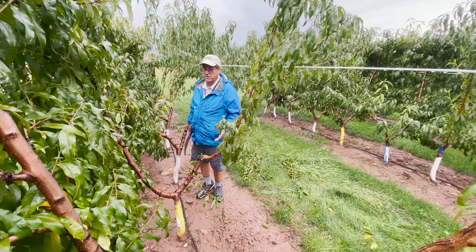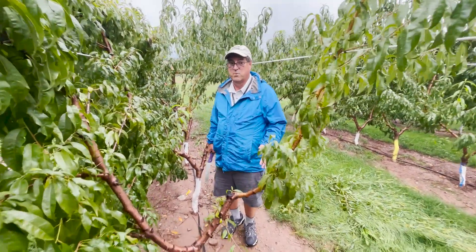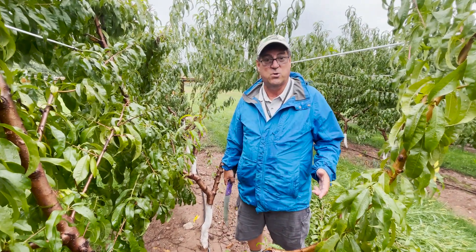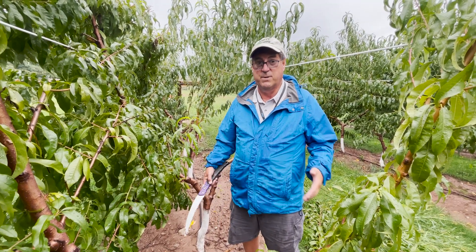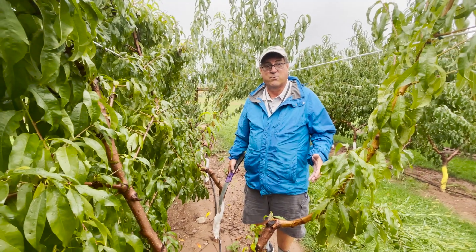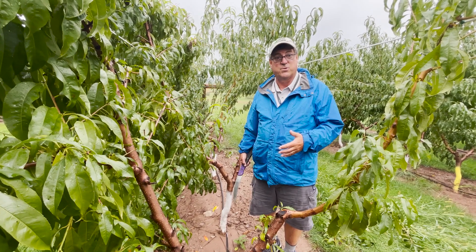The other piece of the puzzle that we've employed here is a pruning technique by which we remove the scaffolds. Peach does not respond to renewal cuts quite as well as apples do. And so, in order to keep this peach tree vigorous and producing good fruiting laterals close to the ground where it would be a pedestrian system, we need to renew the scaffolds.